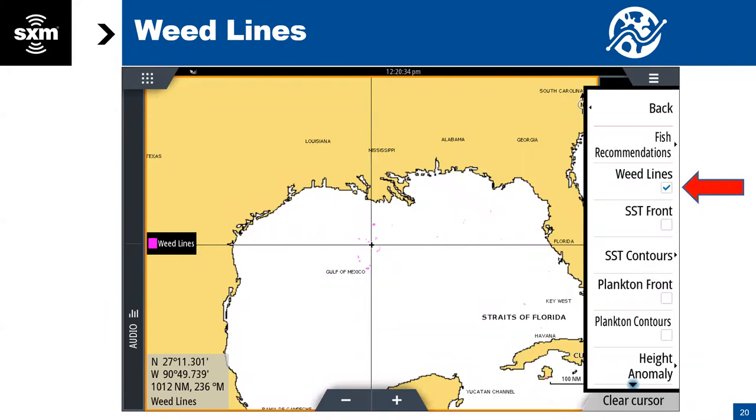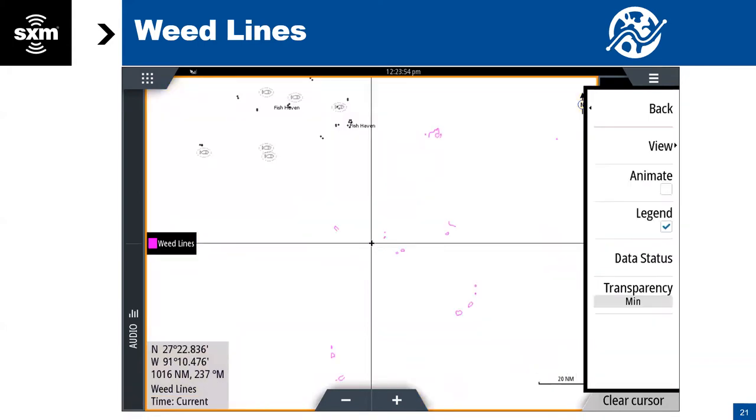Next, weed lines. If you select the weed lines category, you're going to see these magenta colored spots show up on your screen if there are any weeds in the area. These are weed lines. The way this works is the satellite is making a pass and looking at the reflectivity of the water. There's a software algorithm that looks at that image and identifies potential weed spots, and then it's passed over to an oceanographer who verifies or discounts whether it may not be weeds.